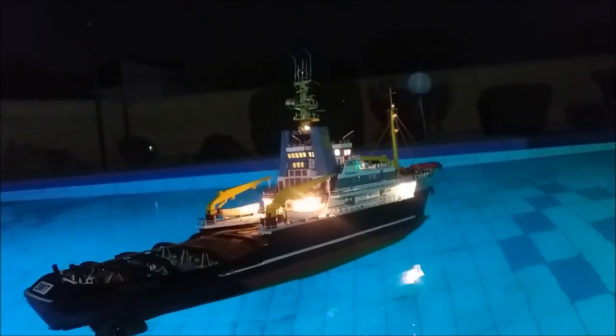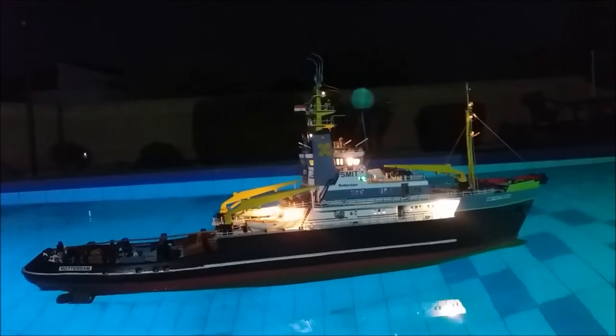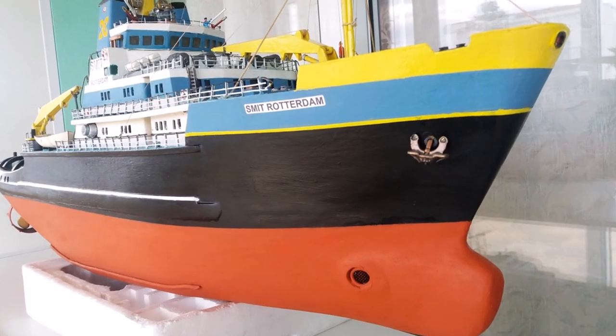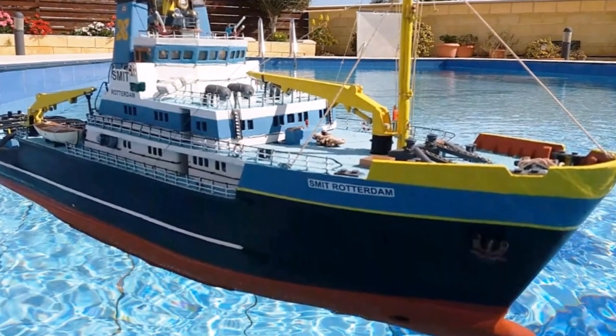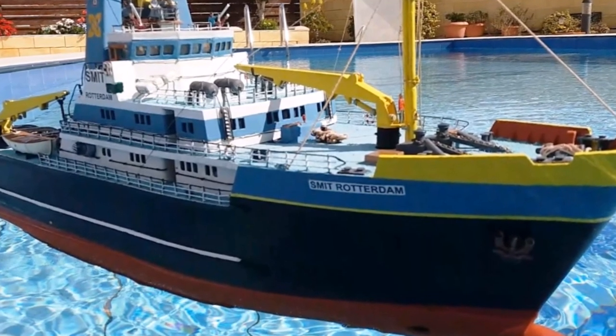It's a terrific little system that this company have produced. They produce them in many different sizes for many different shapes and sizes of boat, and this one is exactly the right size for this. And that's it — that's Smith Rotterdam with its bow thruster. In the next part I'll show you the final detailing and the sailing as it was when the boat was finished. Thanks for watching.